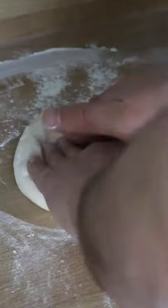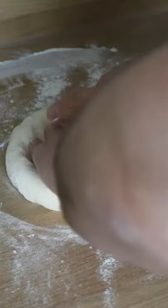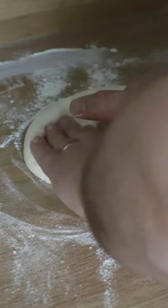Hey there and welcome to this week's pizza making quick tips video. In this video I'm going to explain why you should not be using a rolling pin to stretch out your pizza dough.